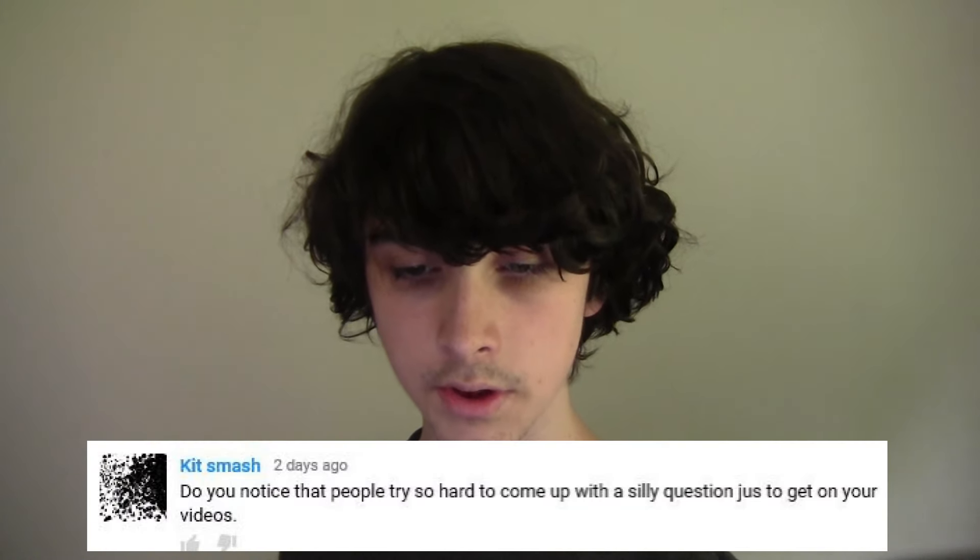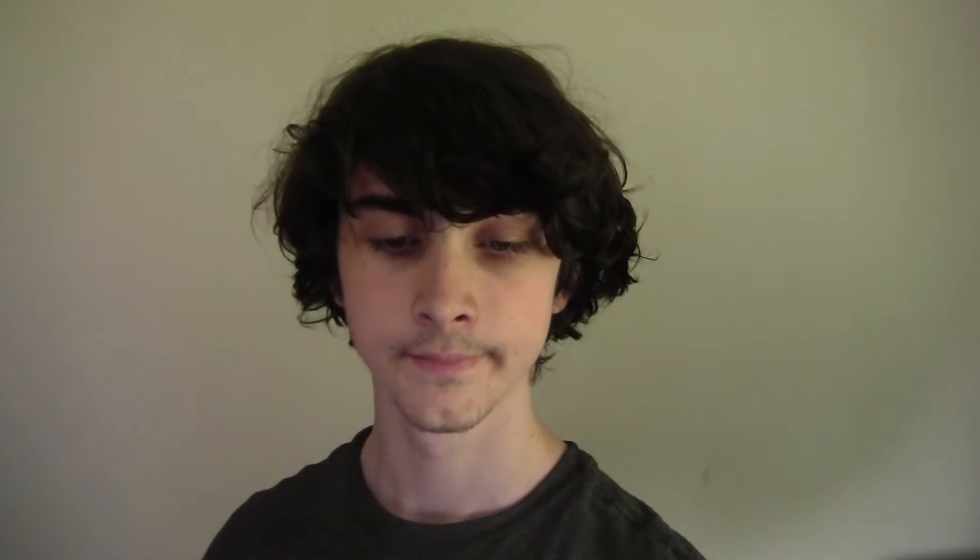Do you notice that people try so hard to come up with a silly question just to get on your videos? Not really, I don't quite understand what you're talking about. I haven't seen anything like that. On a scale from 18.4 to 2.2 banana, how much do you like watermelon Italia? Nice, I get it now — this is not good. Have you ever fed your turtle raw seafood? Actually, yes — I used to feed them live goldfish, so I guess that's technically raw seafood, basically as raw as you can get. I don't really feed them goldfish anymore because I like goldfish. Which is better, clock or stuff? At the clock and stuff competition I won more of the stuff events than clock events because there's only one clock event, but I'd have to say the clock is better because it's so much more different than every other WCA puzzle, and that makes it the best.